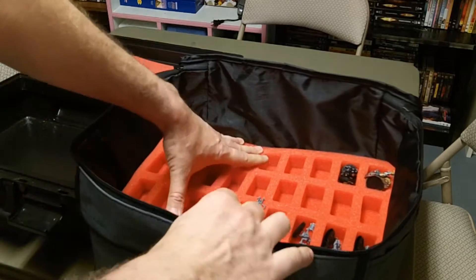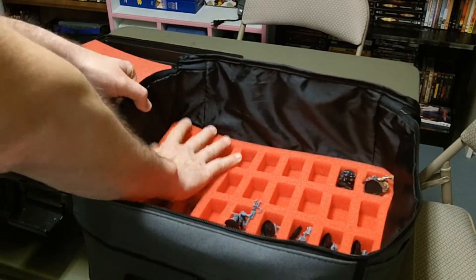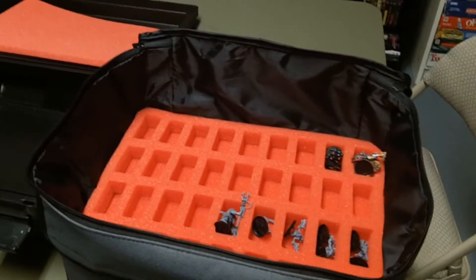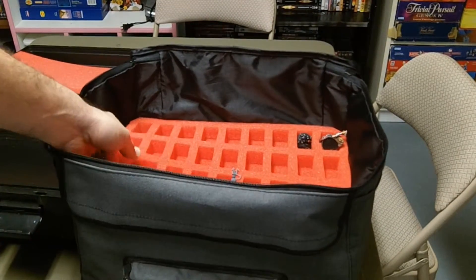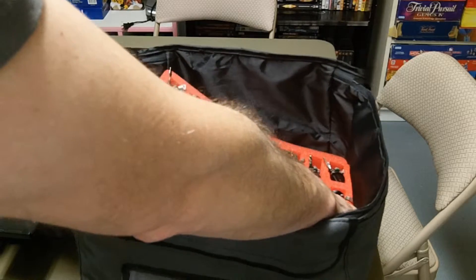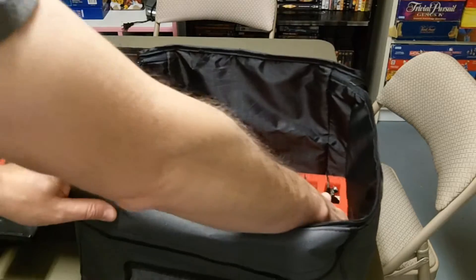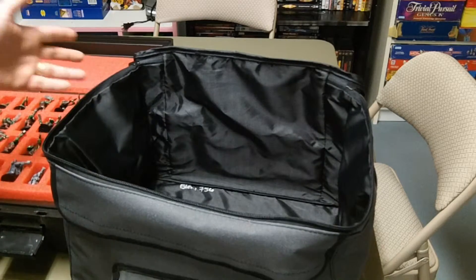These are GW-produced foam trays, so that's really the bag. I wish I had more to say about it — it is a very standard economy line piece. It fits GW size trays, nine and a half inches of foam, and you can collapse it down flat when you're not using it.